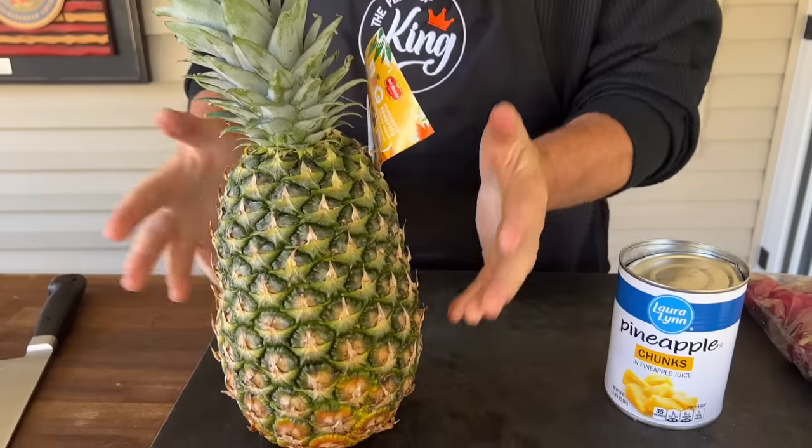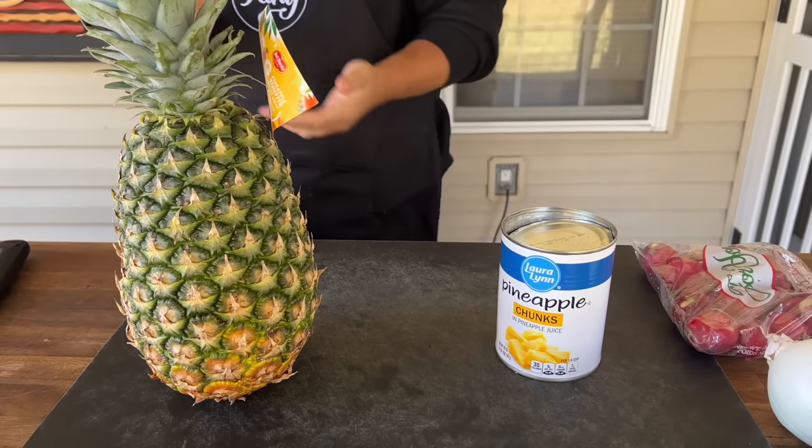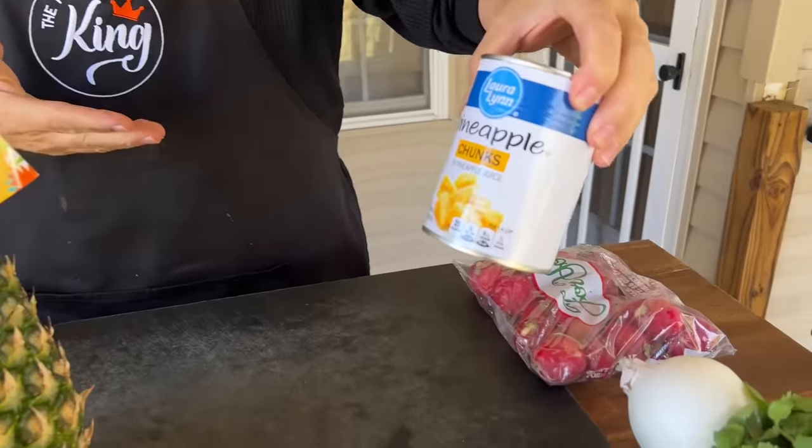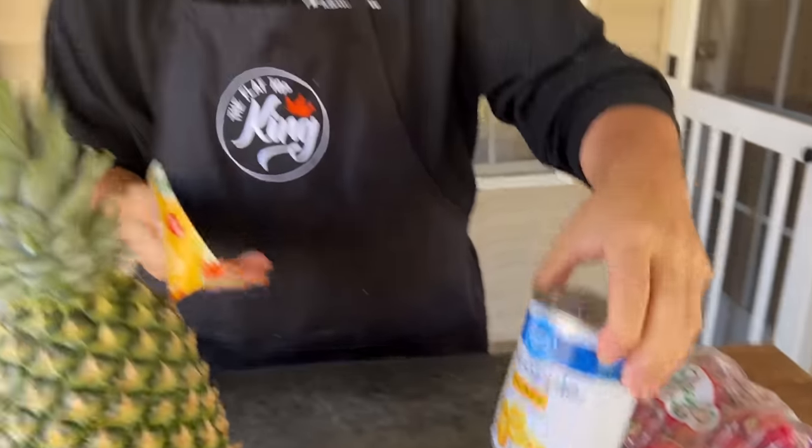Traditionally a whole fresh pineapple is key — when they carve on the rotisserie, they cut a little pineapple off and that's how it ends up in your tacos. Since we're using the griddle, I'm going to use fresh pineapple. That said, if you're doing this recipe there's no reason you couldn't use chunk pineapple from the can since you already used the juice — just strain and chop it.